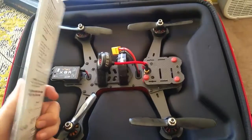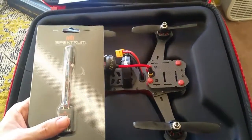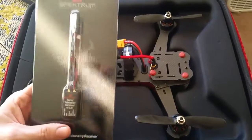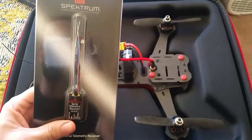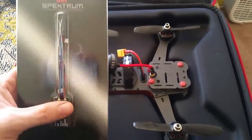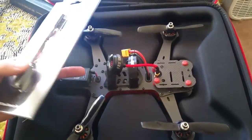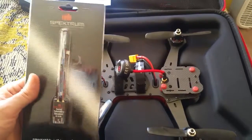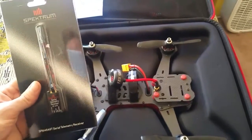They had this one and they had the other one that was non-diversity. They just ran out of the diversity race quad model. But he said I should be able to get this one to hook up without the cable because this one does 5 volts.